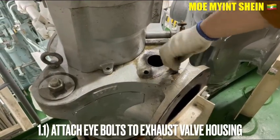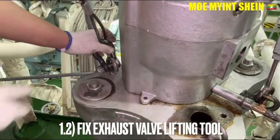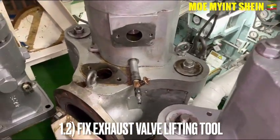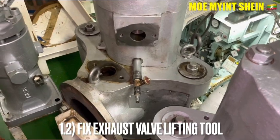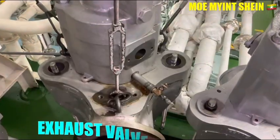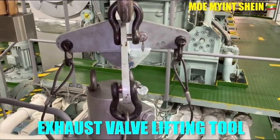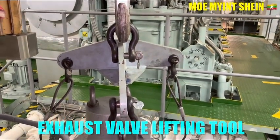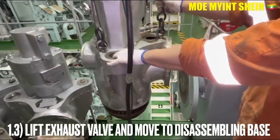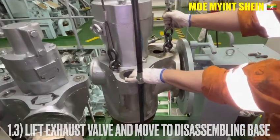Attach the eye bolts to the azo bar housing, then fix the azo bar lifting tools to the eye bolts. The rest of the azo bar lifting tools are supplied by the maker of the engine. Lift the azo bar and move to the disassembling base by using the overhead crane and azo bar lifting tools.